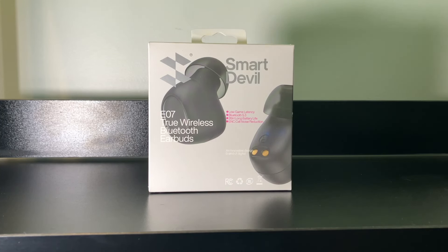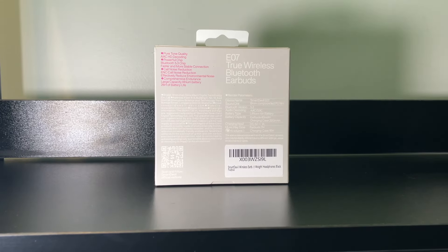Let's start as we always do with the front of the box. Smart Devil E07 True Wireless Bluetooth Earbuds — unlike those fake ones out there. These are low game latency, Bluetooth 5.3, they've been very consistent about the 26-hour battery life, and ENC Call Noise Reduction. It's also an innovative design. Here's the back of the box — E07 True Wireless Bluetooth Earbuds. It says 26 hours of battery life, but down here music play time is 7 hours, so we'll have to see what the deal with that is. The charging case says 19 hours — I'm assuming that stores 19 hours. Better open it before I say something else stupid.